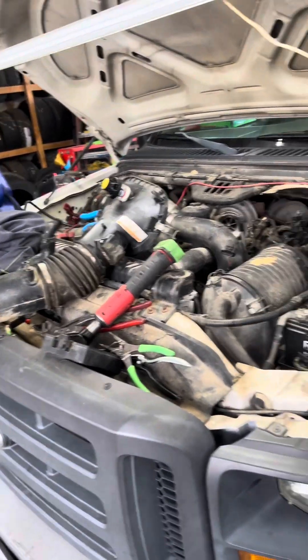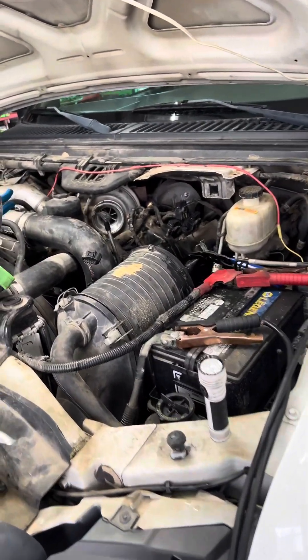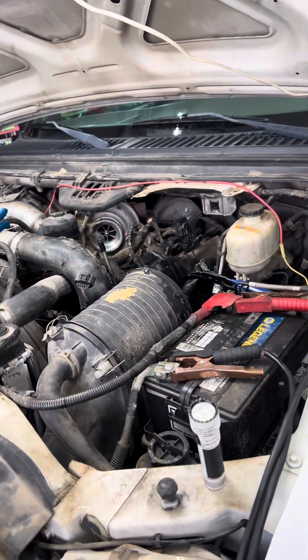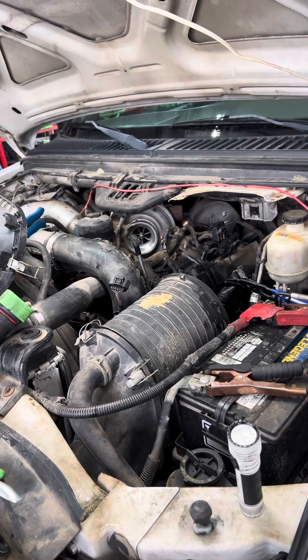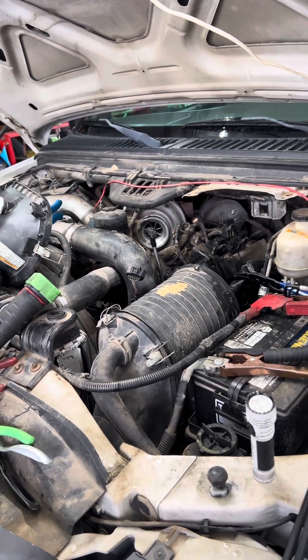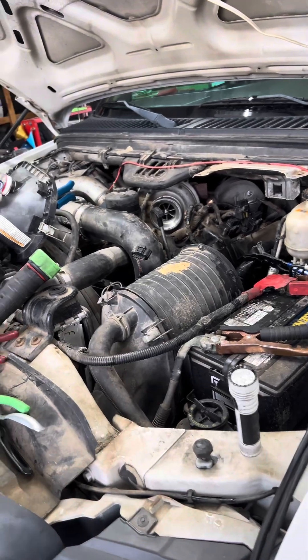Working on a Ford 6.0. If there's any 6.0 guys on here that know a lot about these, feel free to share some information with me. The only code I have, I believe it's a P0611 — it's a FICM injector module performance code. It's the only code I have whatsoever.